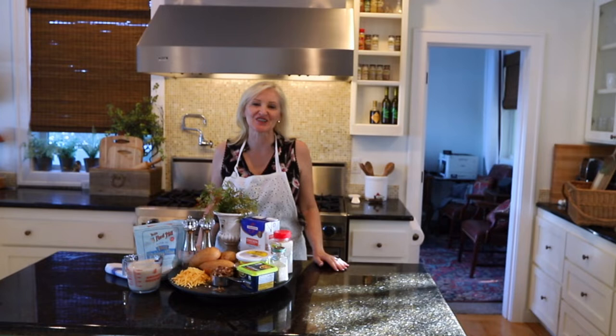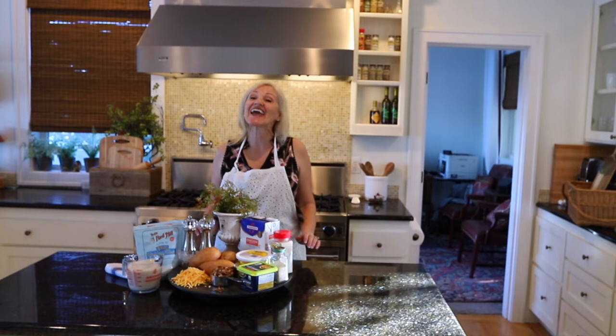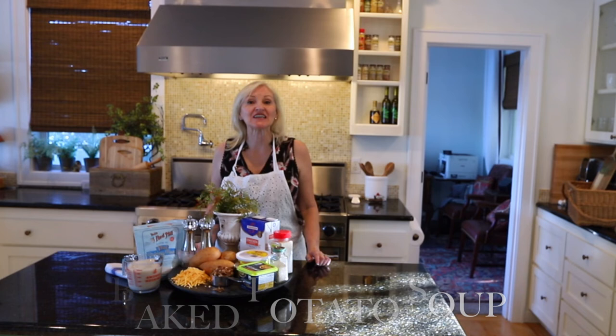Hello and welcome to Peacock Ridge Farm. I am so glad that you're here. As the temperatures cool, I love nothing more than a big pot of homemade soup. And today I am sharing with you one of my favorite recipes ever — it is a baked potato soup.